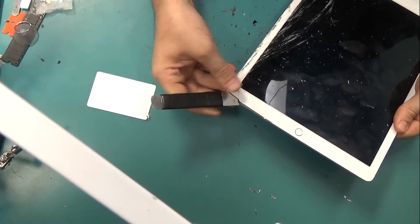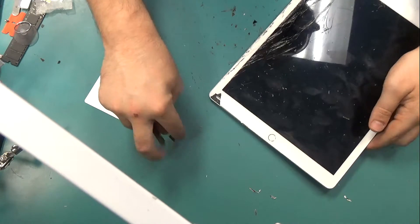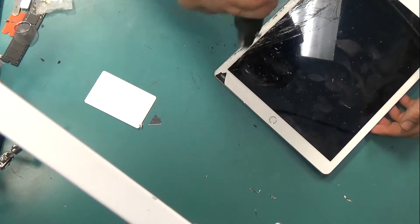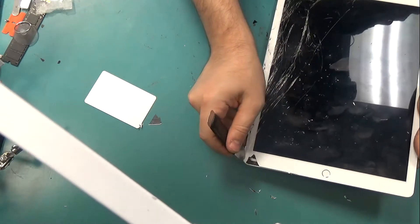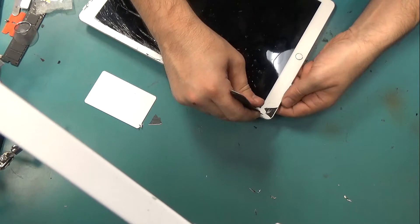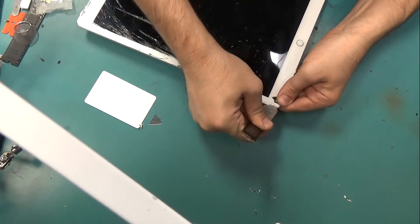In this video, we will be changing the screen on the iPad Pro 12.9 inch. Changing the screen on this tablet is not as easy as the previous generations of iPads. We have to solder about 63 pins on the ribbon connector which connects to the screen. You'll see when we get to it. Right now, I just want to pry it open.